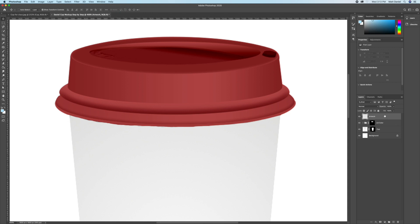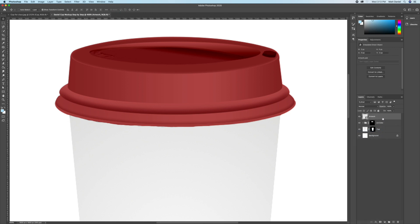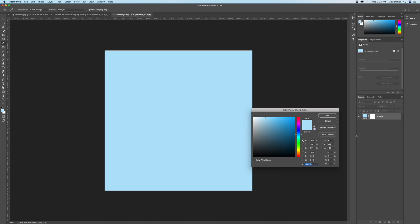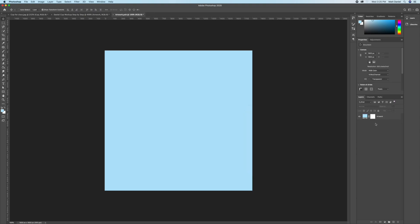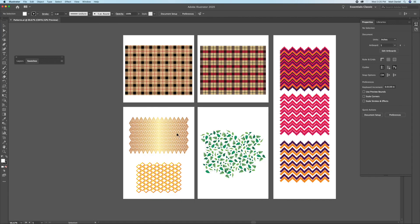Make a brand new blank layer and call it 'Artwork'. Right-click on it and convert it to a Smart Object so that we can put all of our artwork into it. Double-click on the left thumbnail and put a solid color for the background color — we will be renaming things shortly.